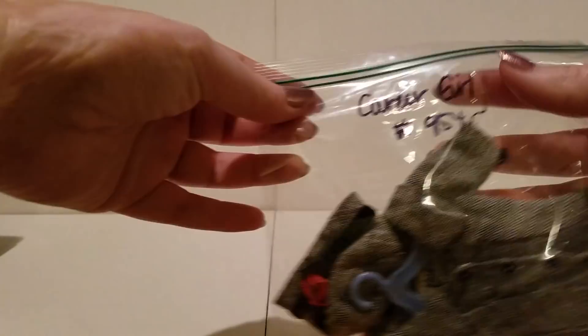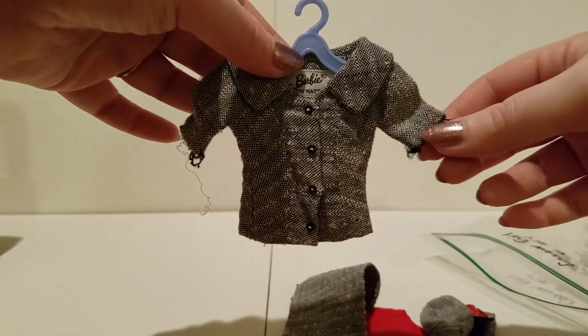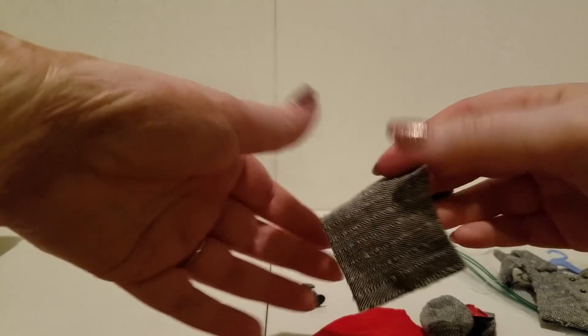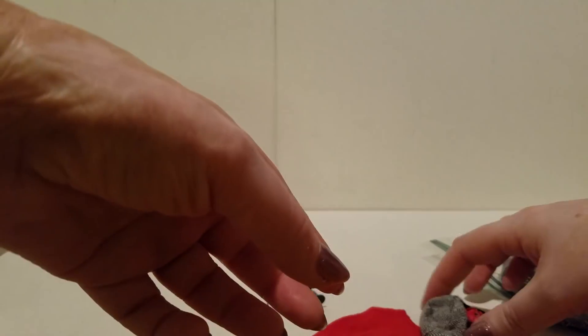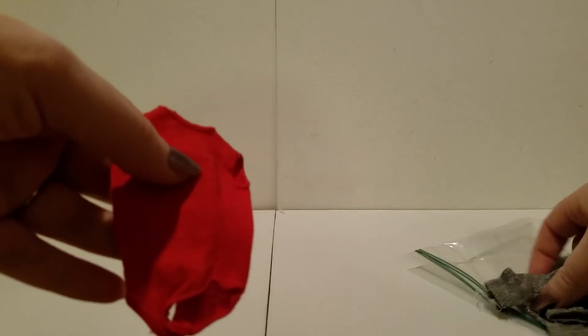Next up we have Career Girl, which I did not have before, and we have a lot of pieces in here. This is kind of like a little suit — I still have to get it cleaned up. You can always get rid of these little frayed ends, give it a wash, reshape it and it'll look brand new. There's the little jacket, comes with a little skirt — cute, cute, cute — and a little hat with a little flower on there, adorable. This is the red shirt that goes underneath, and two little black shoes.